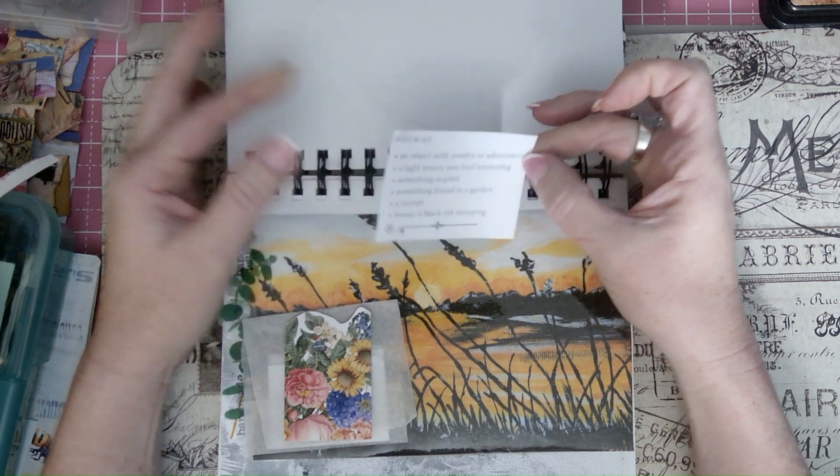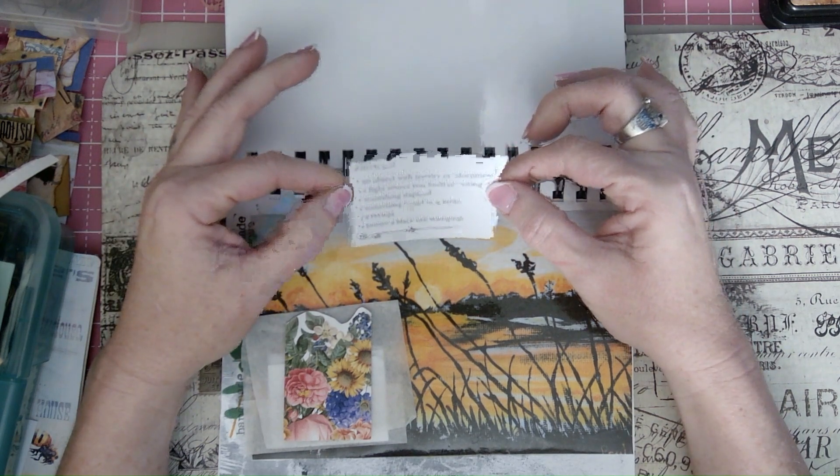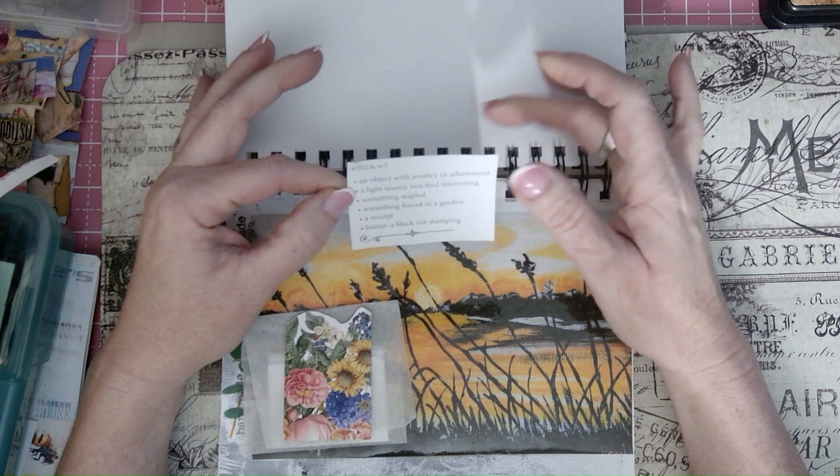I didn't do the object because I thought maybe it would be a little bulky for this — I couldn't find anything flat enough. So I did the bonus ink stamping instead.